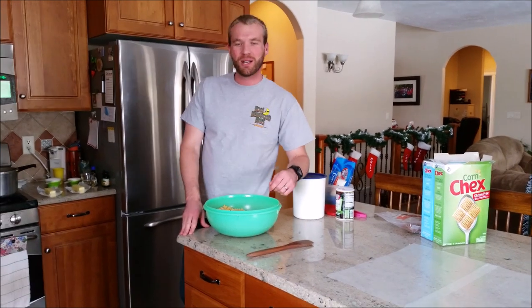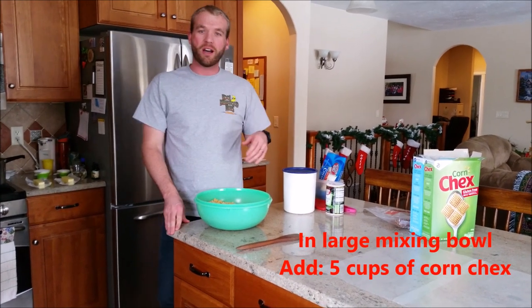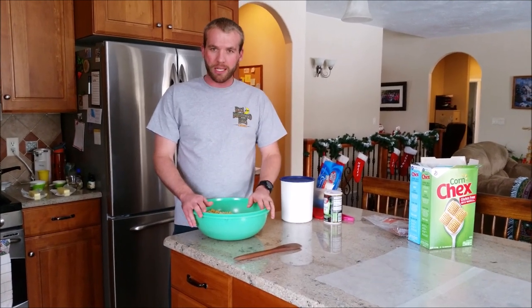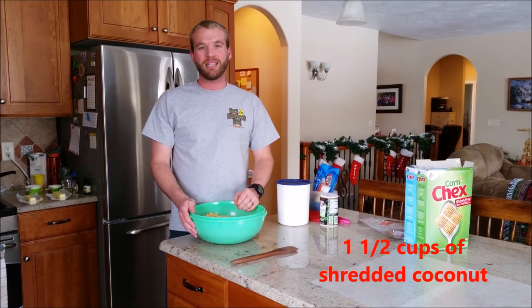Hello, today I am making three Chex mix. First I start with five cups of corn Chex and five cups of rice Chex, and put it in this big bowl with some pecans and coconuts.